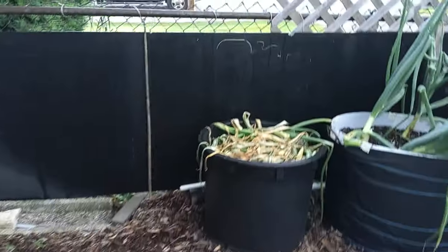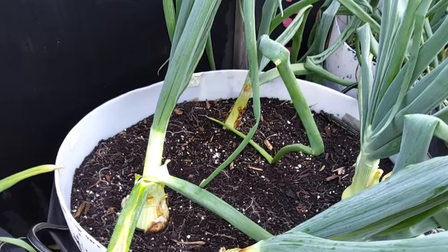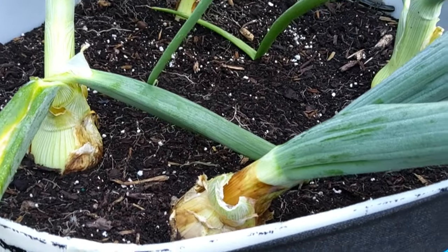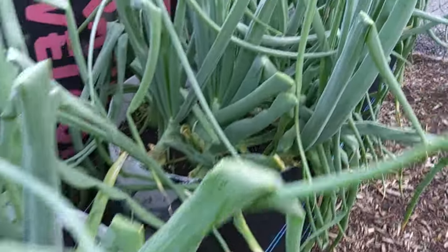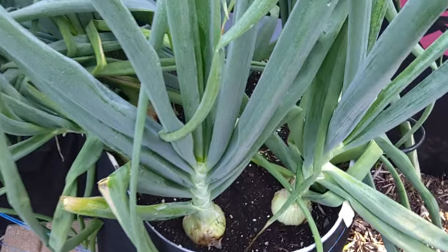Here are our Spanish onions — we've been harvesting some of these and eating them. They're doing pretty good in these containers.